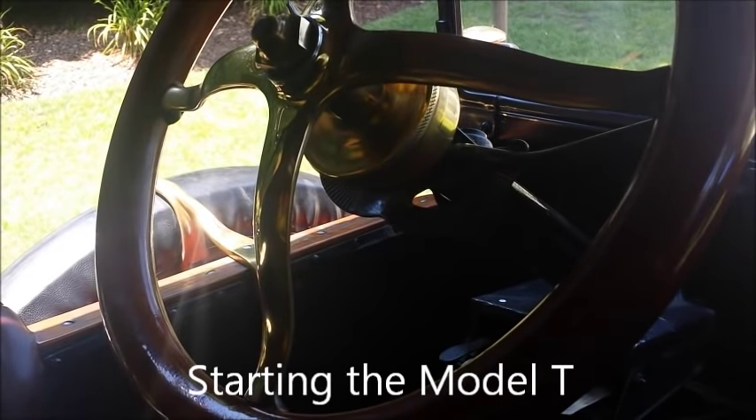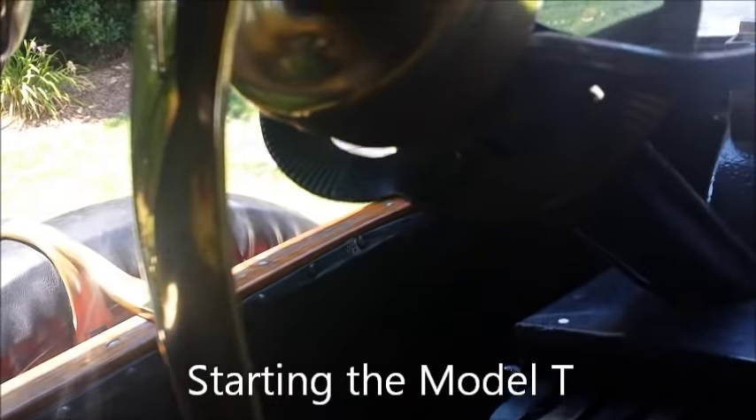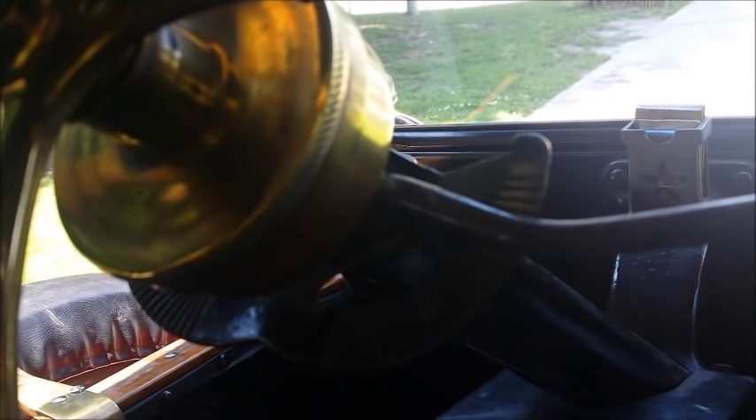Here's how we're going to do this. The gas lever is over here on the right - that goes down three or four notches. You can see it there, a couple notches like that.